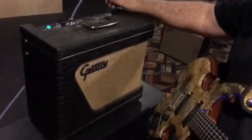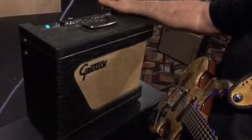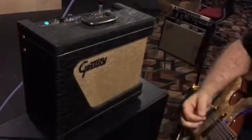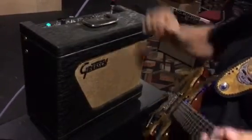So there's input number one, and here's input number two, and input number three. That has a little different tone. I think this is my favorite one here. Let's put it back in there.